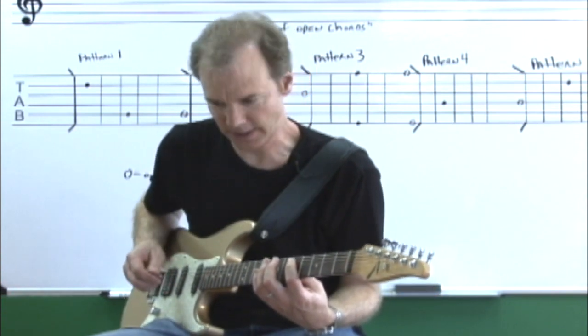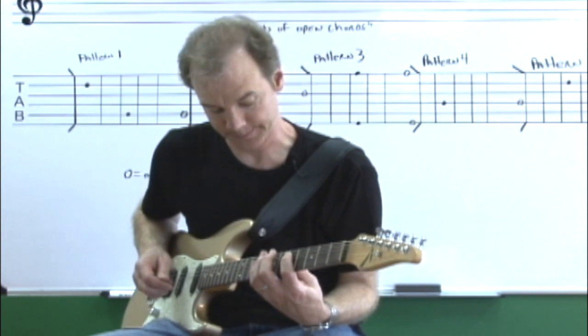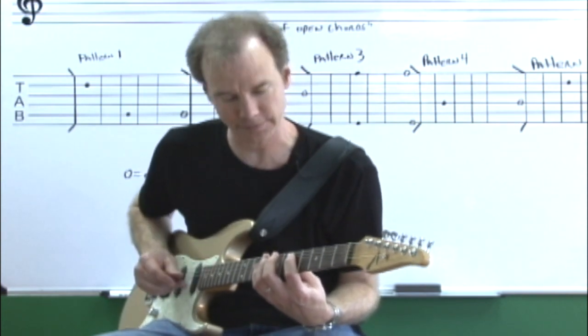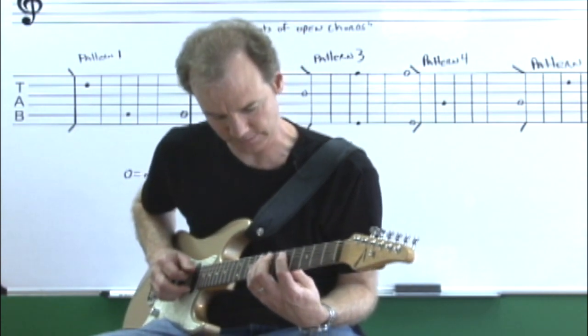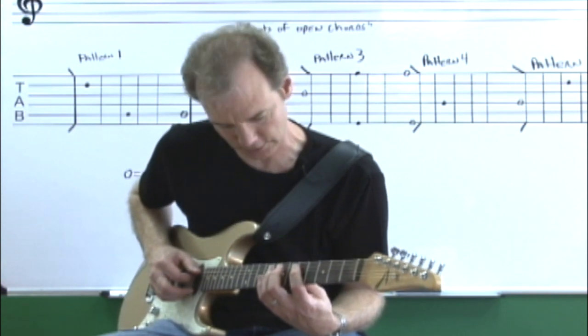I'm going to show you now slowly what we're going to be doing at first just to warm up our left hand. This is a stretch. Basically, it's a D chord and an A chord, but they're not just typical D chords and A chords — they involve some stretching. Let me show you the fingering I'm using for my left hand D chord. It's right here in the fifth position, but notice the stretch.